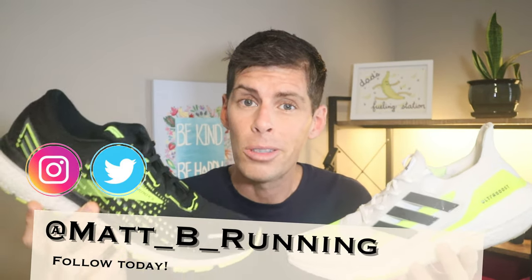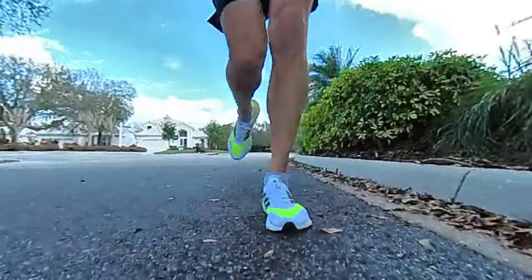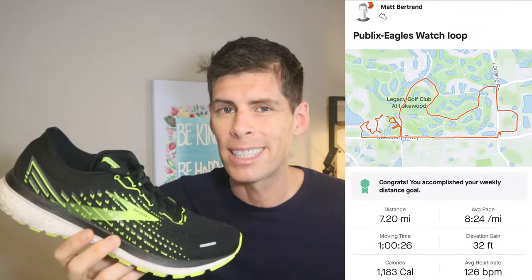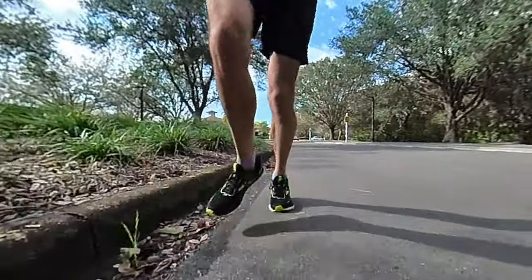I use the word snappy very lightly because no one has ever accused the Ghost 13 of being a snappy ride, however when you compare it to the Glycerin 19 it certainly is. To compare these two shoes, I took the Ultra Boost 21 out for a 7.4 mile run — somewhat easy miles with some strides — and did the exact same thing the next day in the Brooks Ghost 13, running 7.2 miles, same type of run with strides to test how they respond to faster speeds.